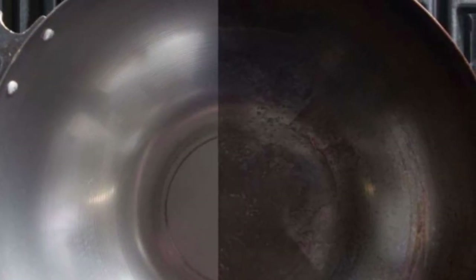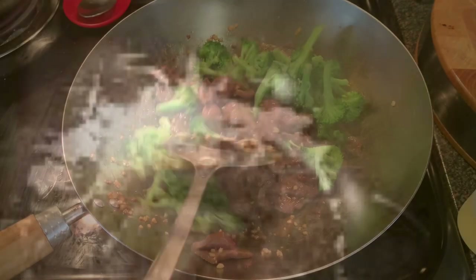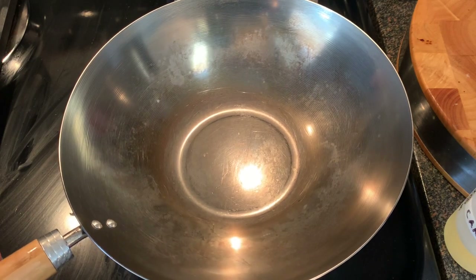Seasoning a wok can be very tedious and very time consuming, and after months of use it'll start to scratch off and your food starts sticking. This method ensures that no matter what you cook in this wok it will not stick, and it ensures that your wok remains almost as pretty as the day you got it.